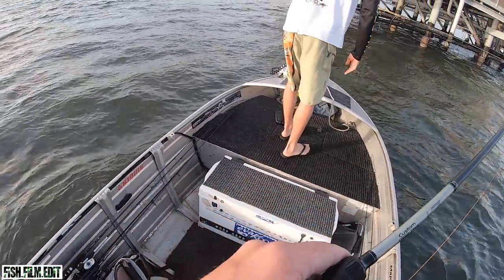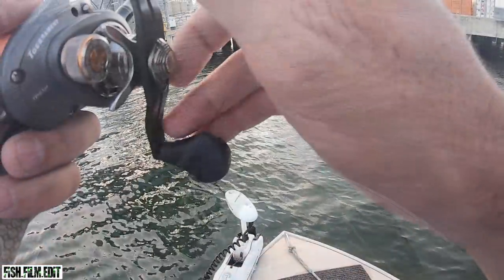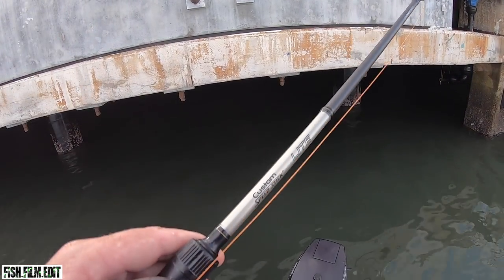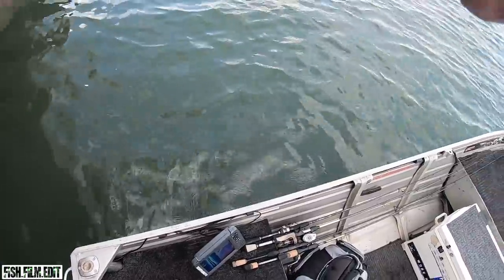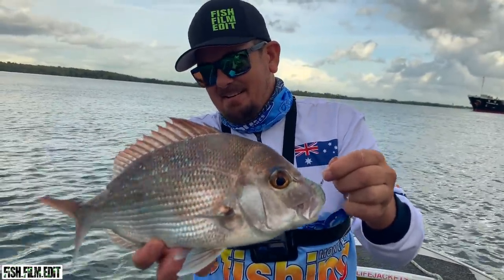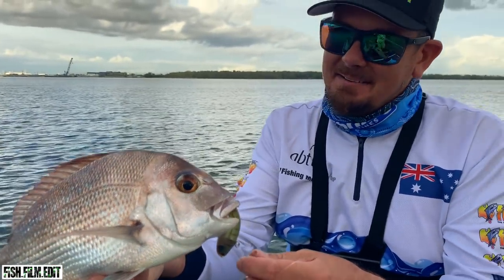I've had no luck on these mongrels lately. A bit more enjoyable on this side. Yeah, come here buddy! A snapper — a little snapper! There we go, first fish of the morning, just a little snapper, only about 35cm, probably legal, just ate that little fish trap. That's a start. Had a few bumps, a few whacks, but yeah, I'll take that.